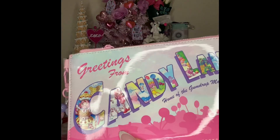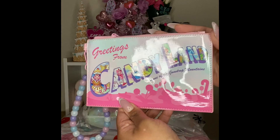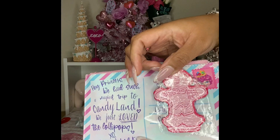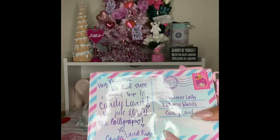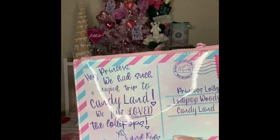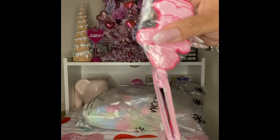It has gingerbread, lollipops, and all of the Candyland decor and little people on the words. It has this pretty blue, purple, and pink background with stars — it is so gorgeous. It also has a little charm — a pink gingerbread man, super stinking cute! On this side it looks like a letter and it says, 'Hey princess, we had such a magical trip to Candyland, we just loved the lollipops — XO, Candyland Kids.' It features Princess Lolly and Lollipop Woods, with little gumdrop details and pink and silver hardware.